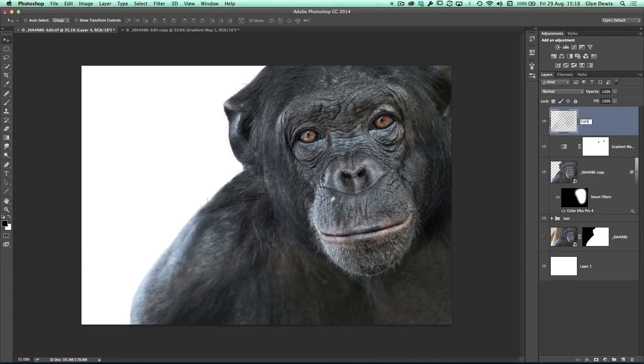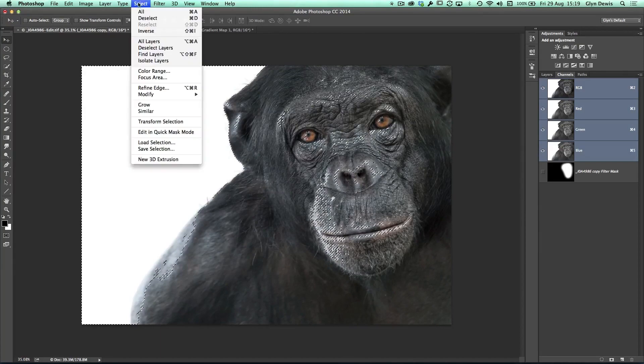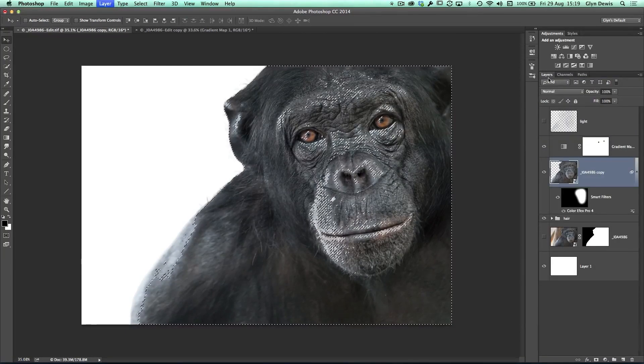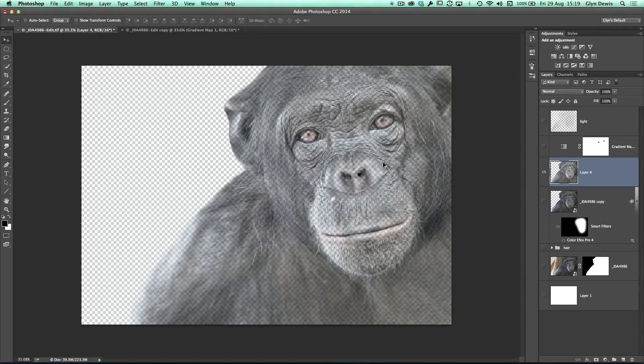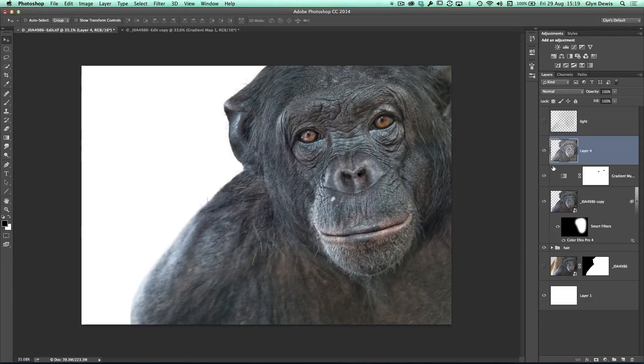Now I'll turn that off, go back onto the layer containing Zayden, go back to Channels and again Command or Control-click the RGB thumbnail to load the light parts — but this time I want the darker parts, so I'll go to Select, Inverse. Now it's selecting the opposite. Back to Layers, press Command or Control-J to put the dark parts onto their own layer. If I turn every other layer off, you can see all the dark parts. I'll drag this one just above the adjustment as well. I'll name that layer 'Dark', so we've got 'Light' and 'Dark'.